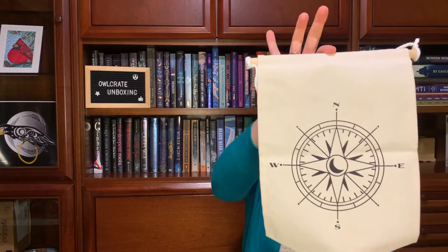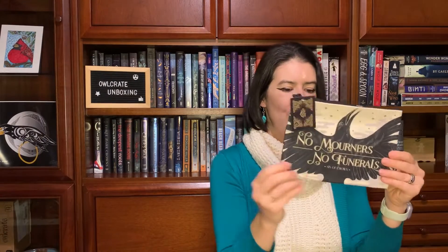And then, of course, a new pin banner. I just used an old Owlcrate box and put all my pins on there. I should probably start using the banners because my box is getting pretty full. I know someone who's going to steal this — No mourners, no funeral. We all know this is from Six of Crows. Nice little pencil case. It would be great to store all your bookmarks, or if you're really into annotating your books, you keep everything in there. It's a nice one.